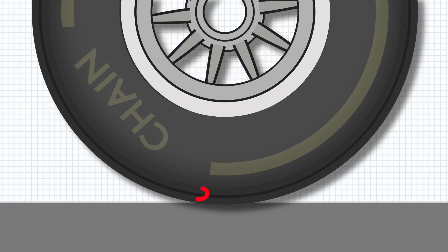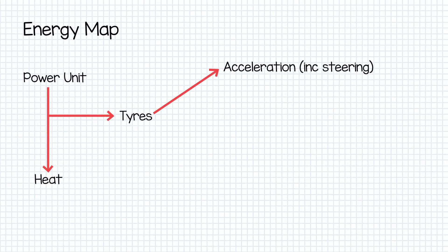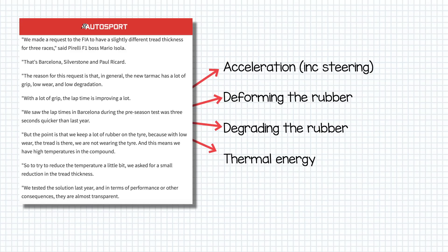This heat spreads throughout the tyre through the rubber tread and can cause accelerated degradation or blistering. The energy the tyres absorb in accelerating and turning the cars has to go somewhere. The three main places energy is transferred to are in deforming the rubber, in degrading the tyre, or into heat. What Pirelli found was that their tyre compounds, when put to work on the newly laid tarmac, were not wearing very quickly despite the huge amounts of grip being provided.